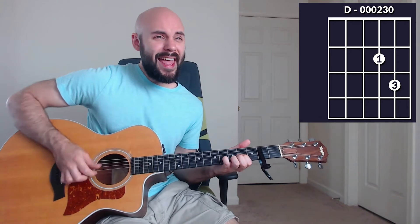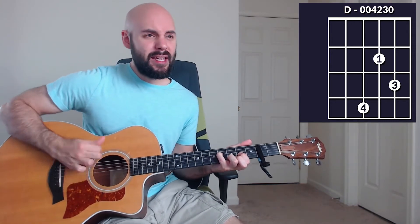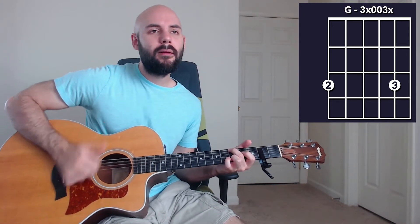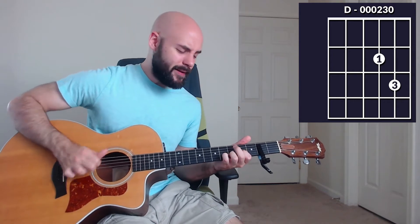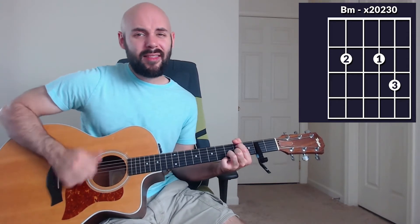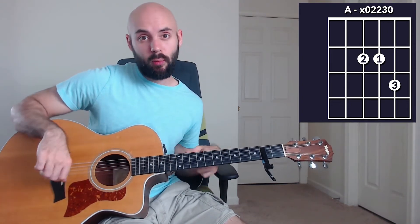So this is what verse number one sounds like altogether: 'Come let us worship our King, come let us bow at His feet, He has done great things. See what our Savior has done, see how His love overcomes, He has done great things. He has done great things.' And into chorus number one.